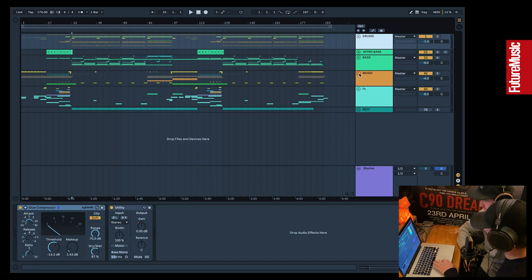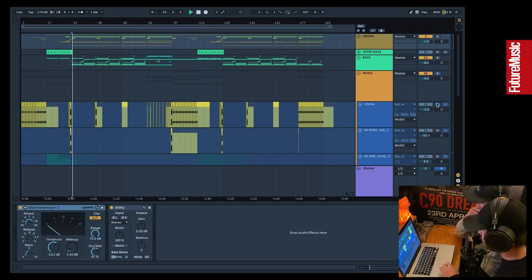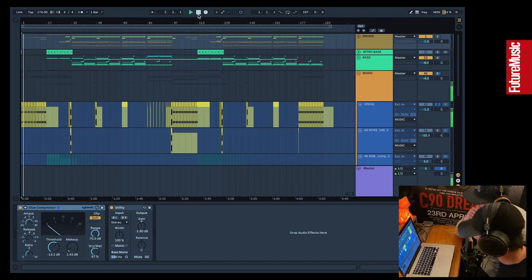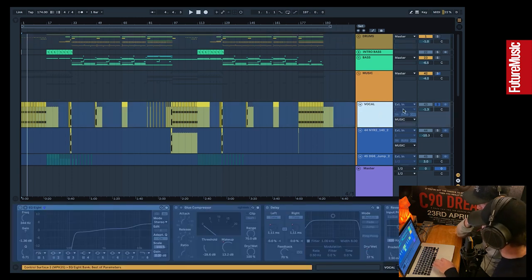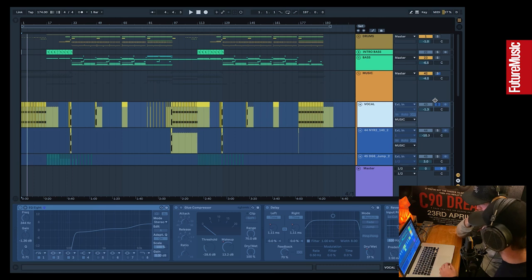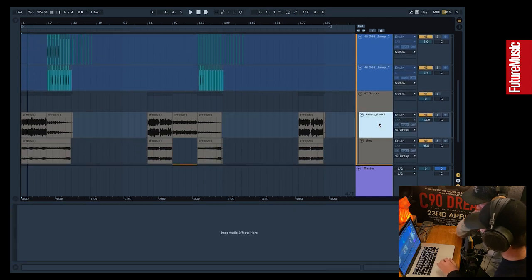We'll start with the music group. Music elements for this track were started with a vocal — this project came from Joe, who came up with the idea and the original sketch for the track. It had this vocal, which goes round and round in the intro — it's kind of building and it gets you going from the off.